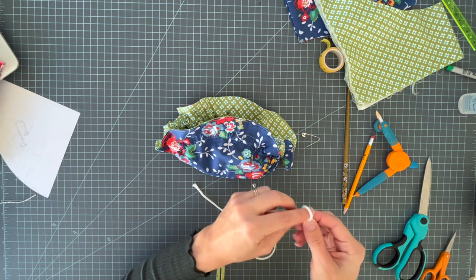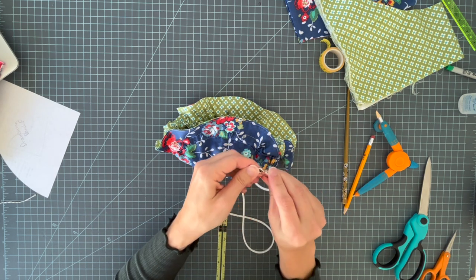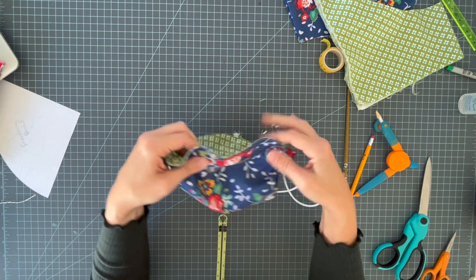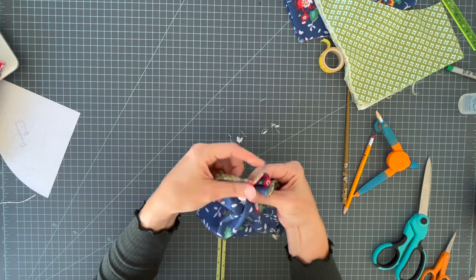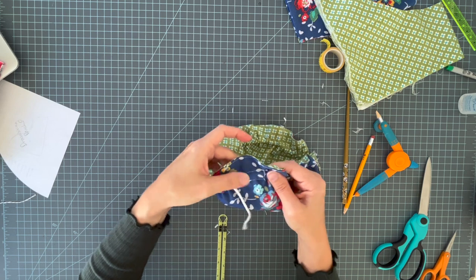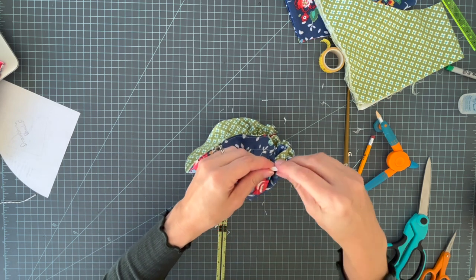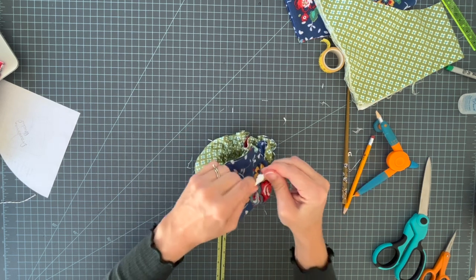For the second drawstring, start at the other set of holes and also thread it all the way around. It's a little trickier because the fabric is already bunched from the first string — just work it through the best you can. When you come to the other set of holes, work it behind them. Once all the way around, come out the hole, unpin, untie, and tie those two ends together. If using ribbon, apply Fray Check to the ribbon ends as well.